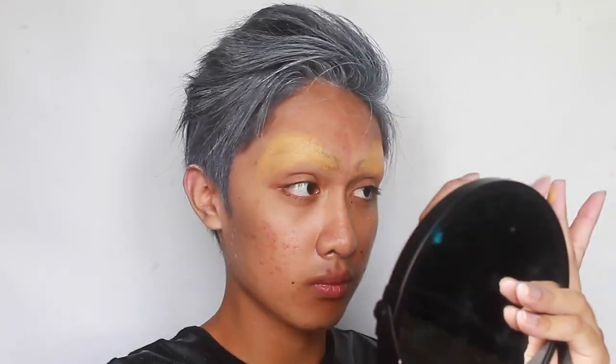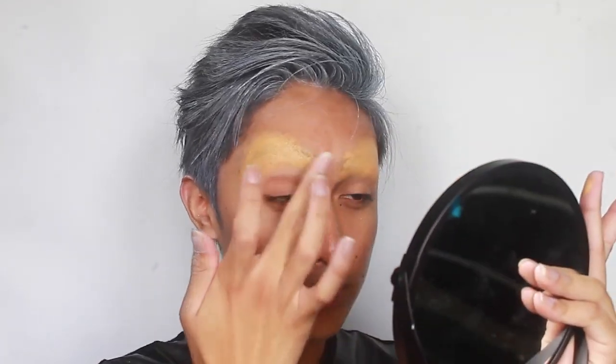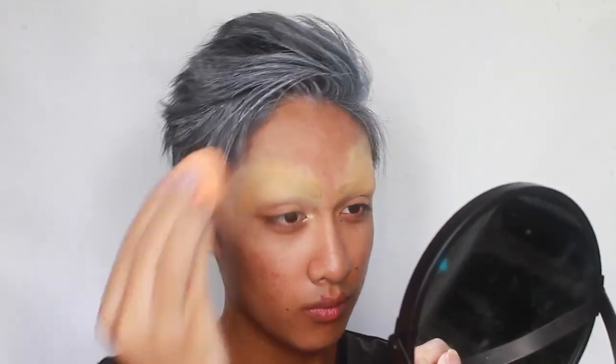Plus, I want really thin, arched, over-exaggerated bitch brows for this look, and my natural brows are simply way too approachable. After setting that brow block with more setting powder, go ahead and apply your base.